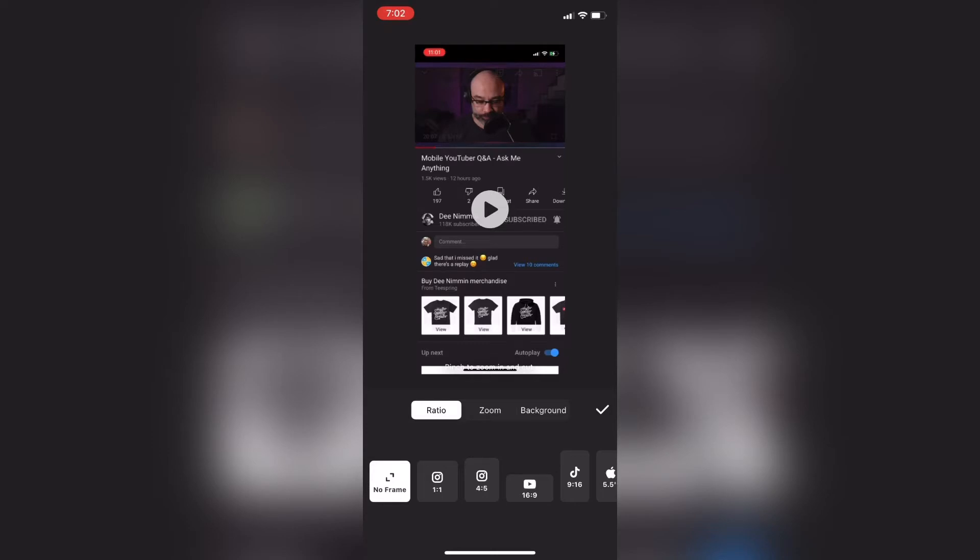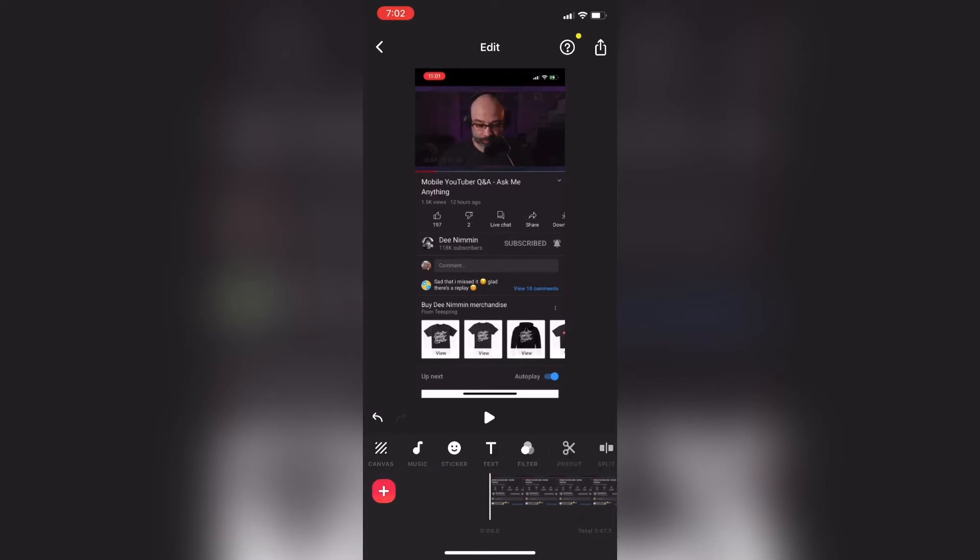Then I'll tap on the check mark and go back to the main timeline. Whenever I load a clip, I'd like to play the clip for a bit first to make sure that I'm working with the right clip. This is the right clip.